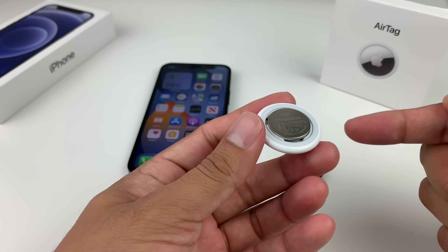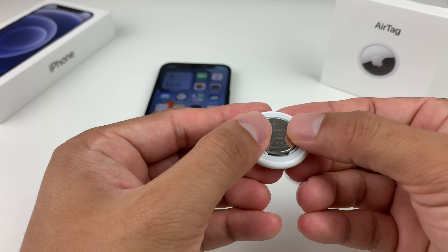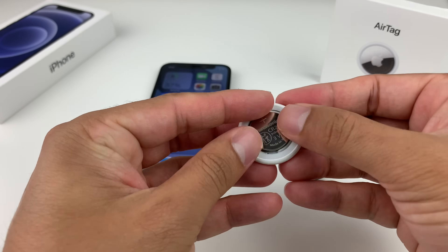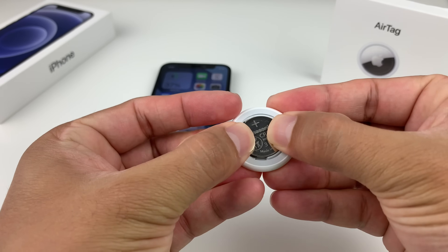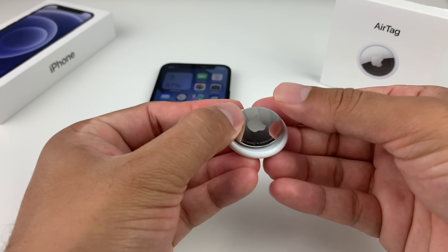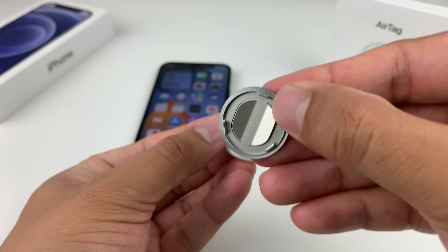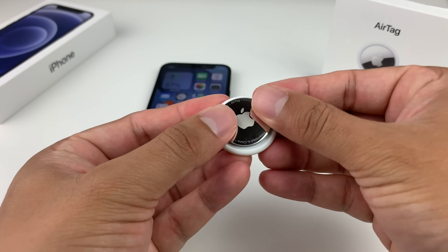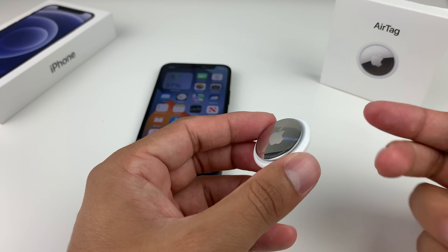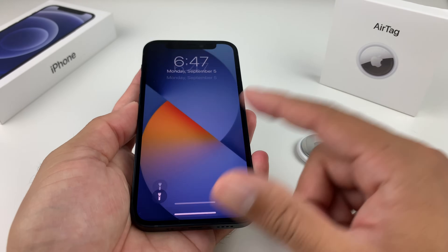You can also reset the AirTag by removing and reinserting the battery five times. Each time you insert it, press down until you hear a sound — do this four times, and the fifth time is the reset. Once done, put the cover back on: line up the tabs with the plus sign facing you, press down, and rotate clockwise until it sits nicely. Power on the phone and the AirTag should connect.